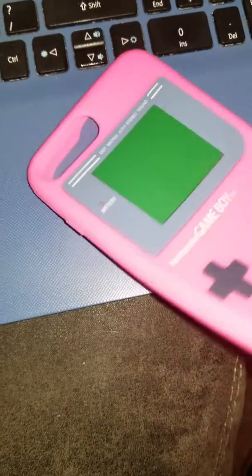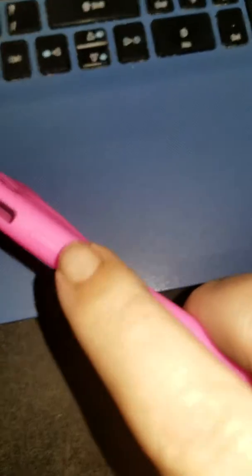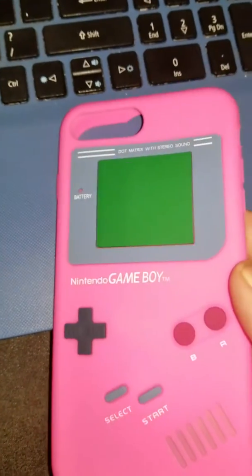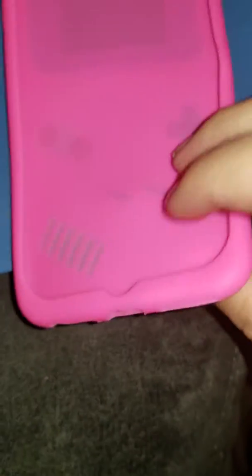It does have the buttons on the side to make sure that you're able to press the keys on the phone. It does have the slot for the camera. Again, like I said, not very thick, but it is definitely thick enough to provide some protection against drops.